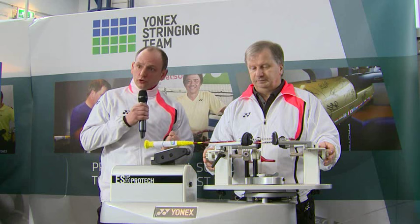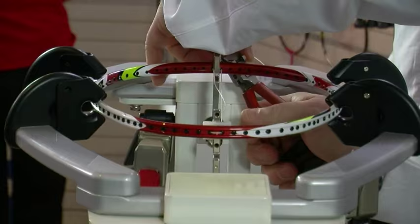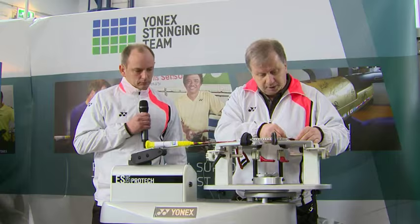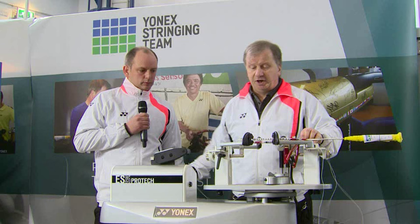Morgensen has requested that the racket is strung at 34 pounds. To get started we're going to put a start clamp on the outside of the frame and then pull the first two strings. This clamp is just securing the string so you can then pull it to the required tension. We are going to pull every string individually — although I've pulled the first two together, I will come back to make sure those strings are pulled individually.